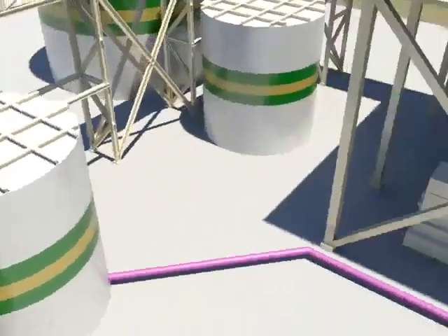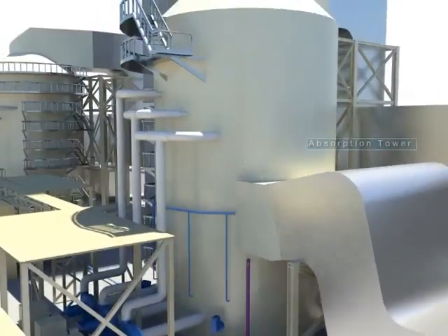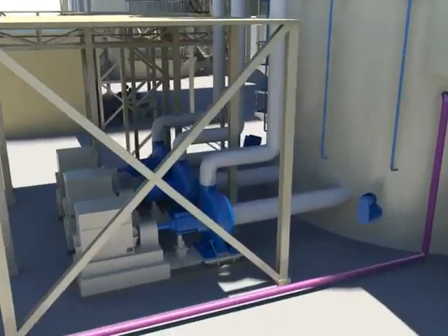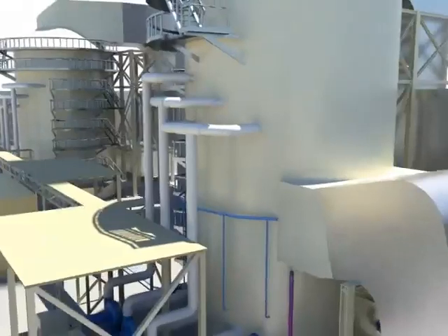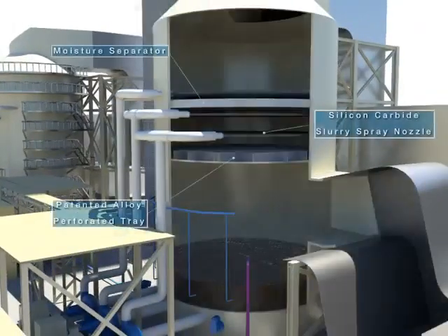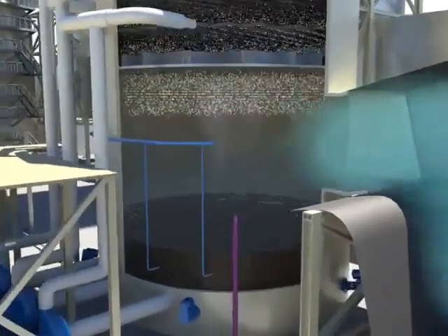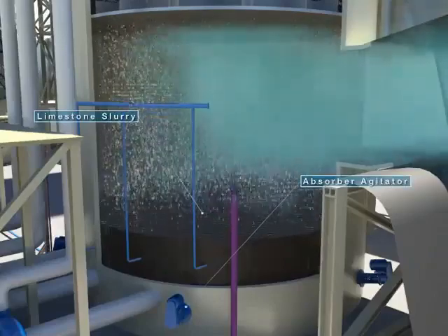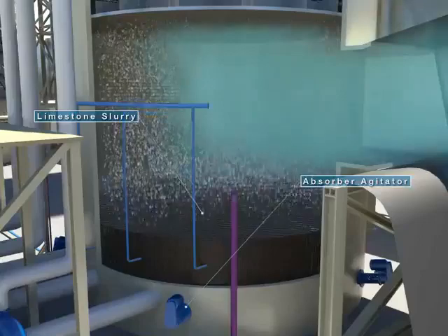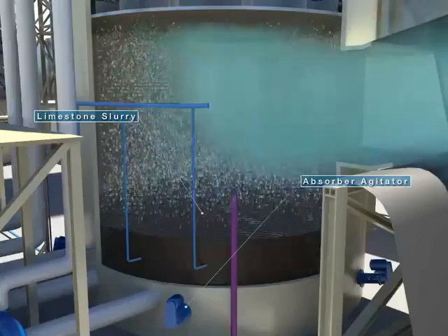The limestone slurry from the feed tank is supplied to the absorption tower. It is transferred to the spray header pipe by the recirculation pump for smooth gas-liquid contact. The slurry is sprayed downward from two nozzles at each spray layer facing the floor of the absorption tower. The slurry falls rapidly in the opposite direction of the rising flue gas, and pollutants in the gas are removed through reaction with the slurry.